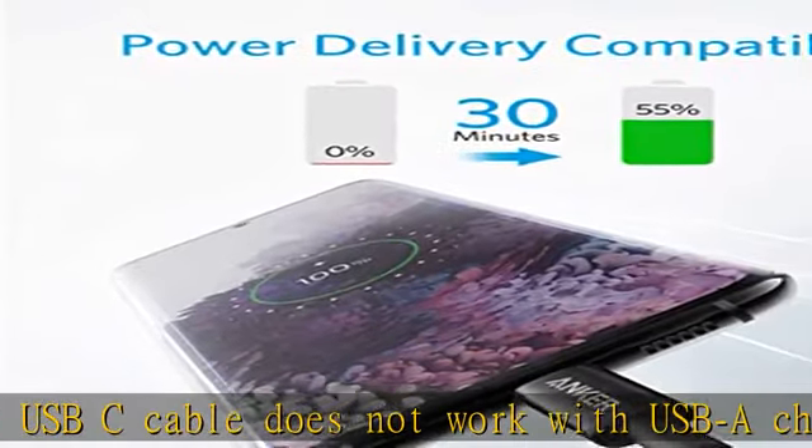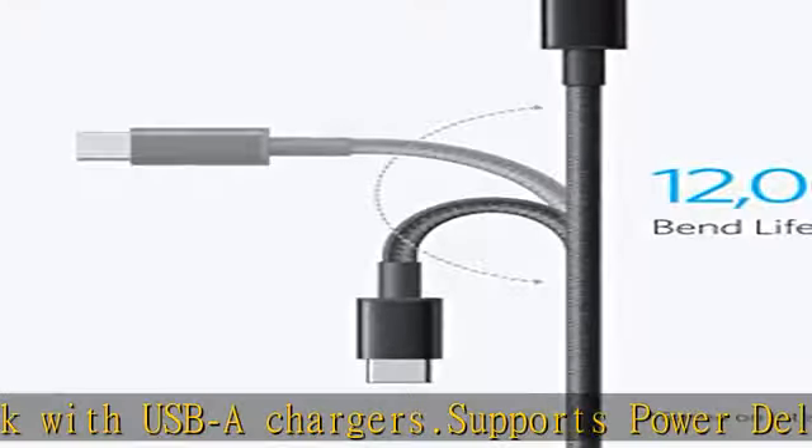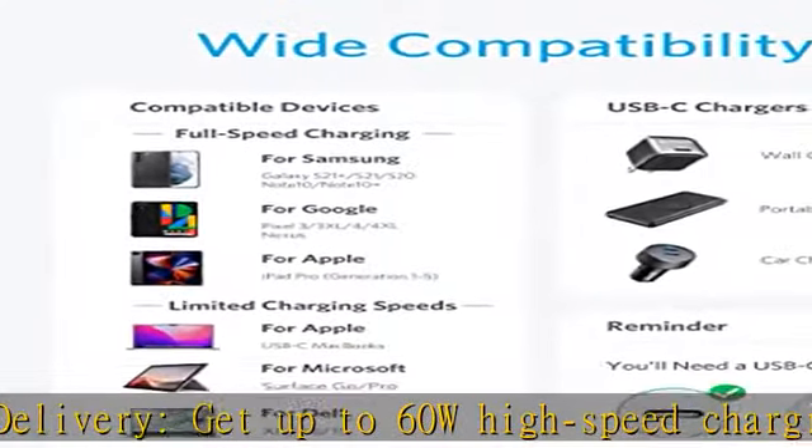Universal compatibility: compatible with virtually all USB-C devices including phones, tablets, and laptops. Note that this USB-C cable does not support media display.